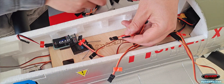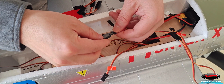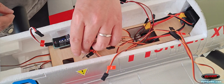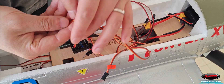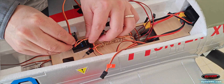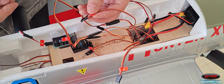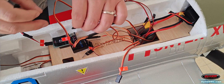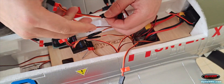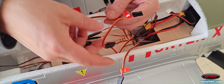Now, let's start wiring. Connect the label A aileron wire, using the Y cable, to the L port on the receiver. Connect the label E elevator wire to the ELEV port. Connect the label T throttle wire to the THRO port. Connect the label R rudder wire using the Y cable to the RUDD port.